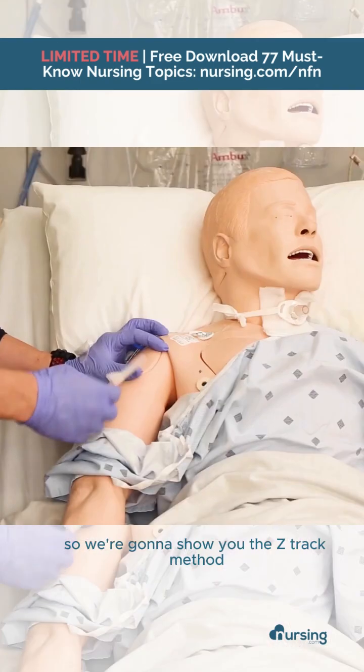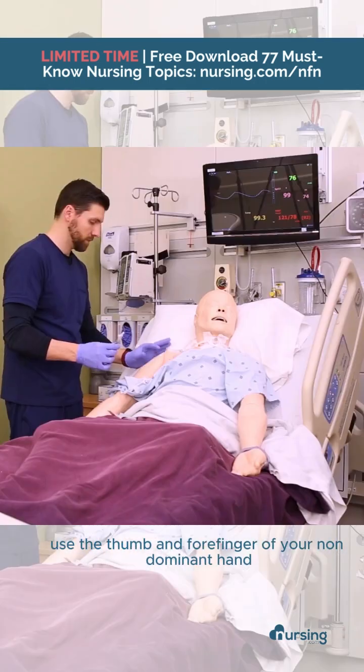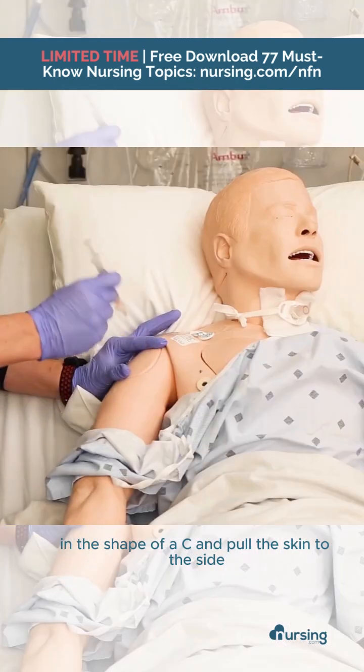We're going to show you the Z-Track method. Uncap your needle, then use the thumb and forefinger of your non-dominant hand in the shape of a C and pull the skin to the side.